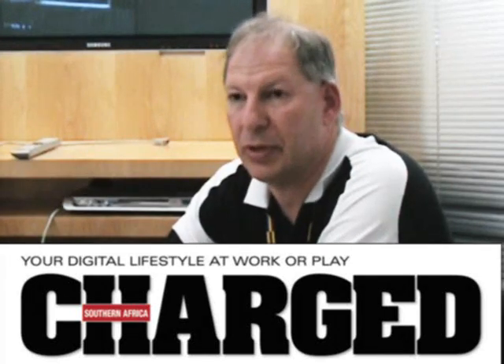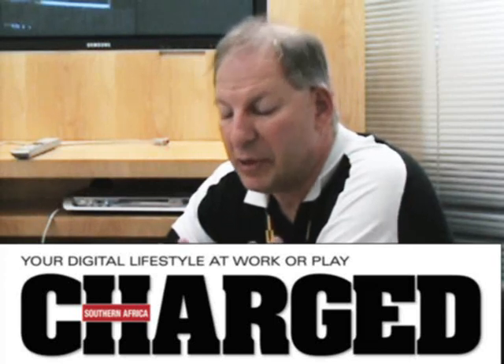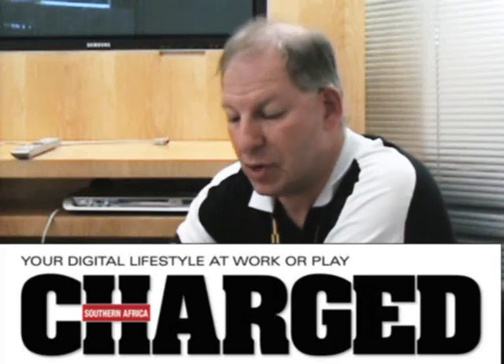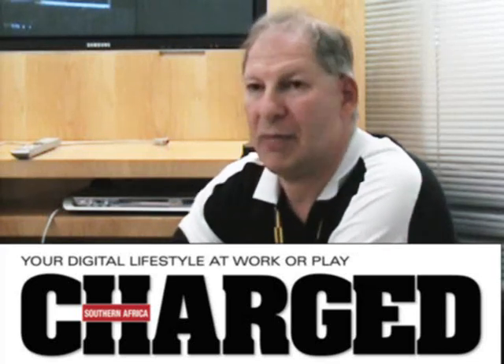A lot of people have had single-use data applications like a modem that plugs into one PC. There have been a couple of Wi-Fi boxes over the years which have allowed you to share a data connection. But we've never really been happy with them — partly because they weren't reliable, partly because they were too expensive, partly because they were too difficult to use. A whole bunch of reasons.